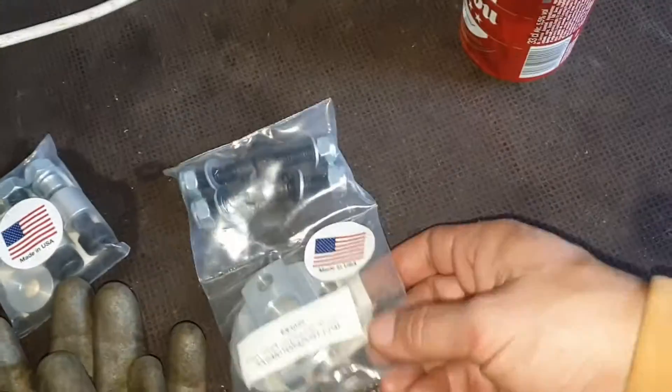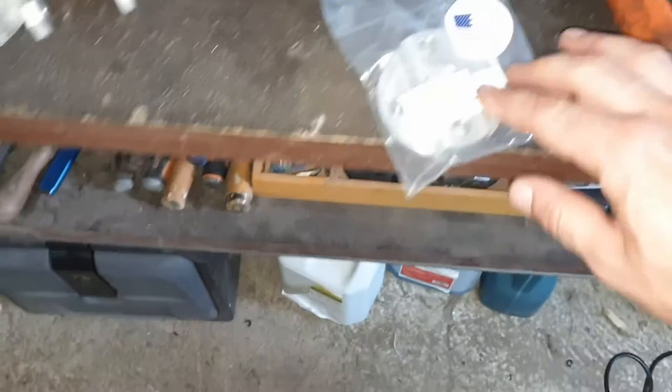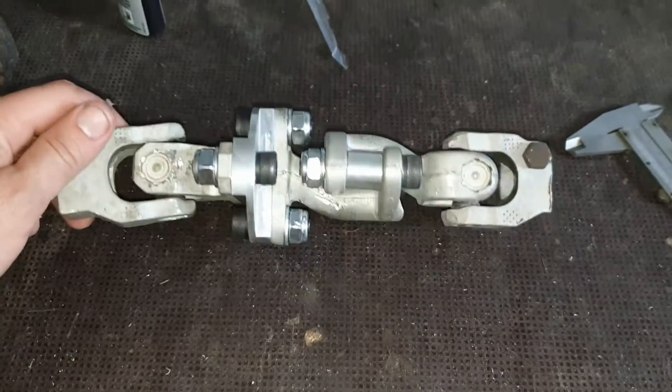It's Liqui Moly — the same product. And now I will put the aluminum block here. Here's the final piece.